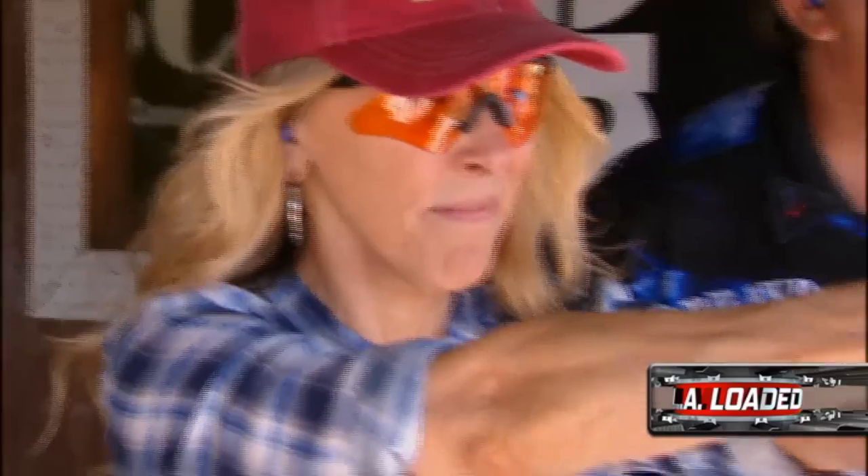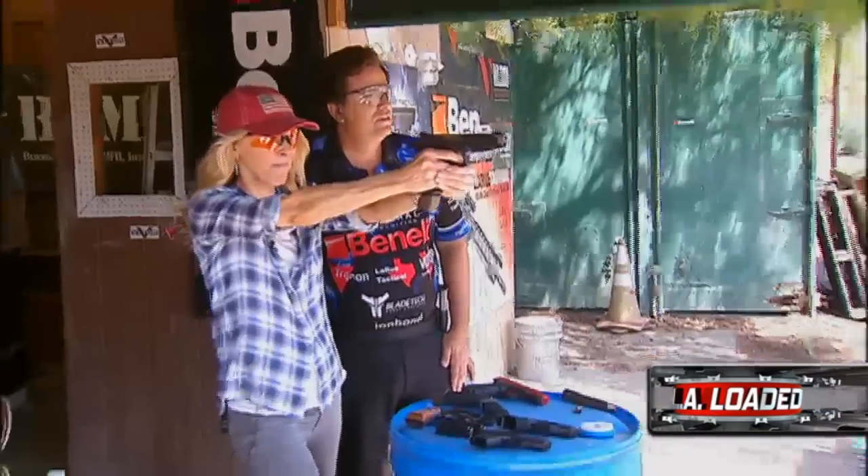Alana is no stranger to firearms. I grew up in Texas, so my grandmother kept a loaded .38 by the side of her bed out in the country the whole time I was growing up, and I have one as well that I keep by the side of my bed. And she feels strongly about her Second Amendment rights.